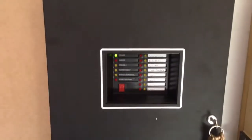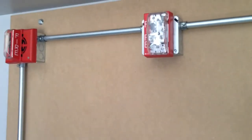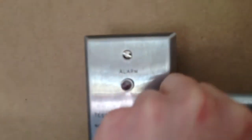So let's reset that. And finally let's test the switch on the key station.